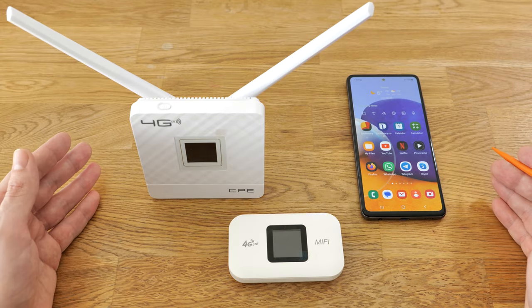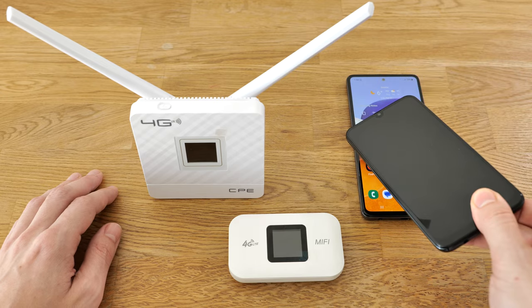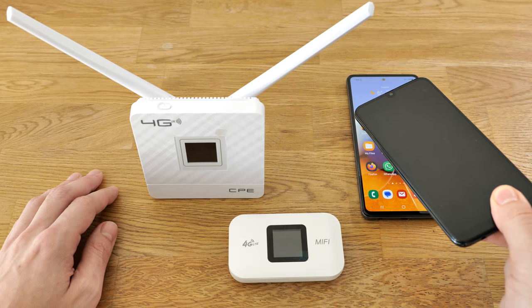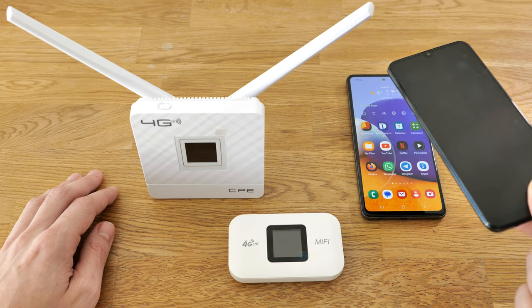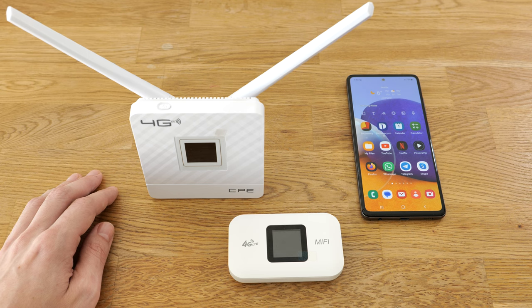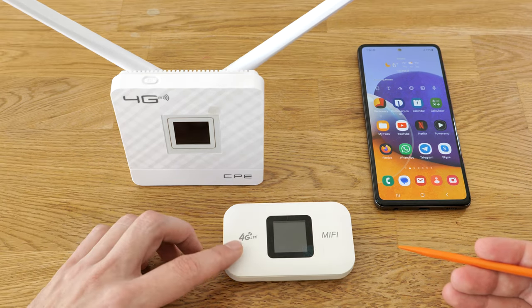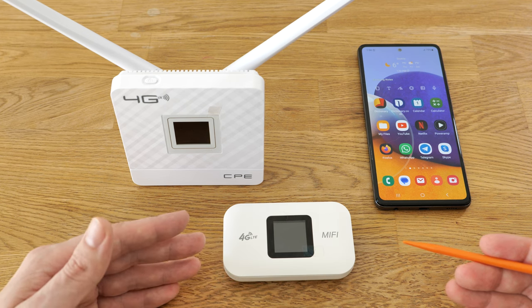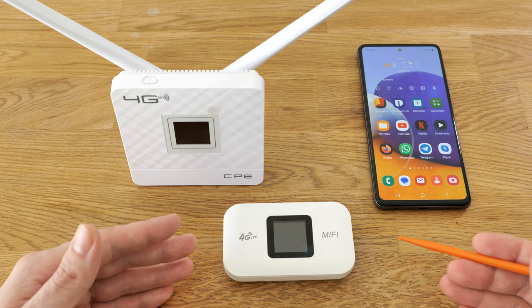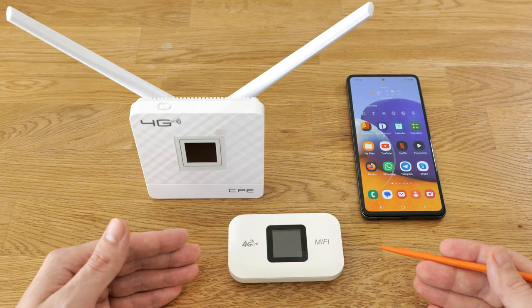So to sum up, what would I choose? If I had an extra Samsung phone, I would definitely use it as a hotspot running 24/7 without any problem – just remove all the apps and disable unnecessary services for uninterrupted operation. If I need a dedicated mobile router, the compact battery-powered one would be my choice: it's super compact, you can always take it with you, and in case of a power outage you'll have internet for at least 12 hours, or more if you connect it to a power bank. I hope this was helpful – thank you for watching.